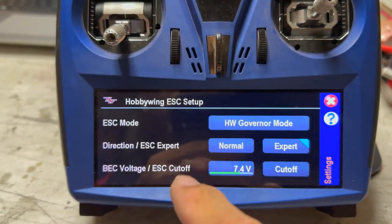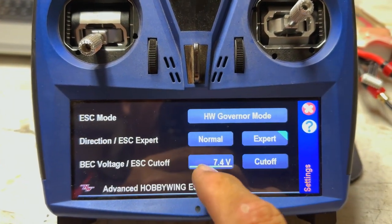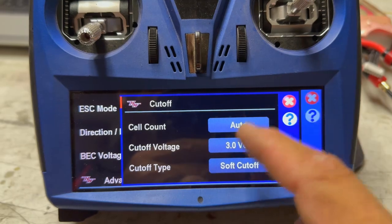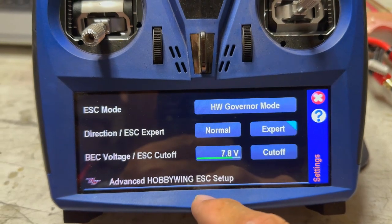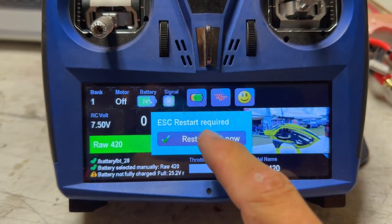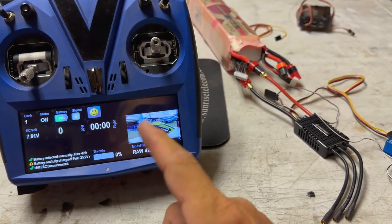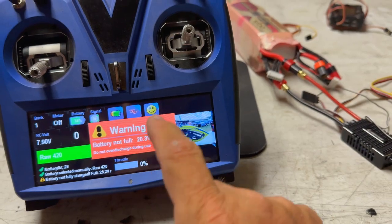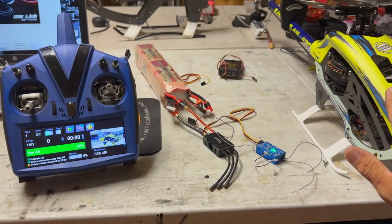That brings up our different modes. We're at 10 degrees timing — I like what I see there. I run 8 most of the time on cutoff; I just leave it on cell count auto. Low voltage cutoff is 3 and soft cutoff. I will run V-Control, so we're going to go ahead and put it into the V-Bar governor mode. It will ask to do a stop, so when I turn it off it'll restart the ESC. Obviously no tones because the motor's not connected, but it's rebooting and resetting. There's our icon back up.